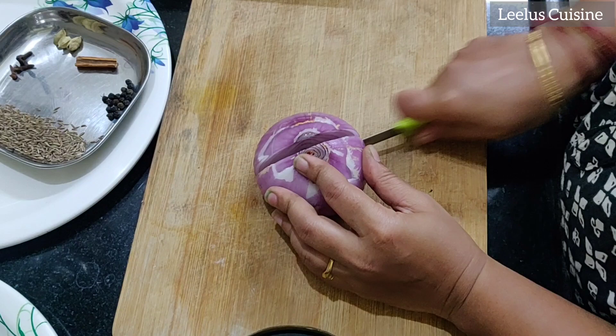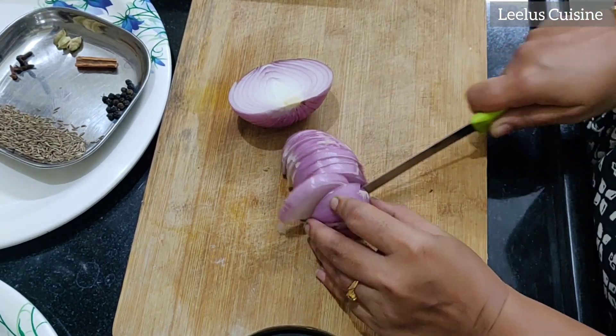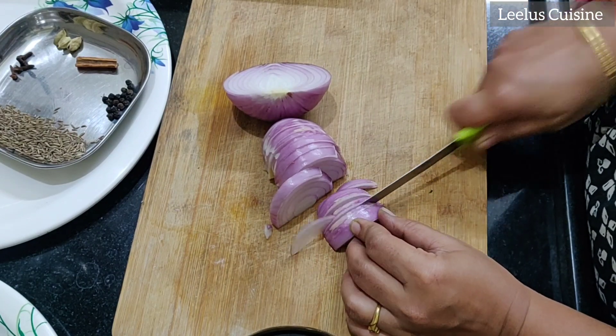This is a roasted jeera powder, and this is a fine powder.